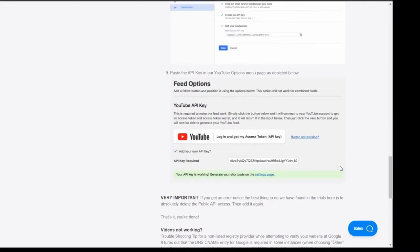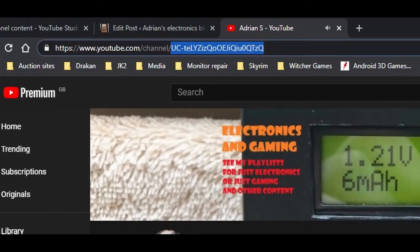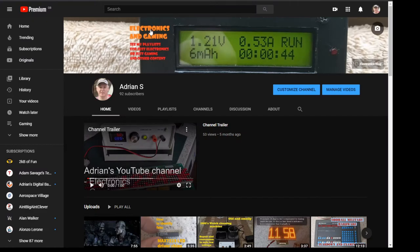Once you've got your API key, put that somewhere safe. Your next step is to get your YouTube channel ID. To do that, go to YouTube and go to your channel. On your channel's home page at the top you'll see 'youtube.com/channel/' and then the string after it that starts with 'UC' — that is your channel ID. Copy that and put it in a text file along with your API key.